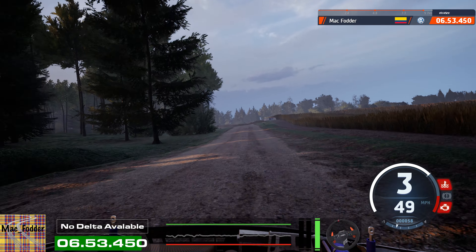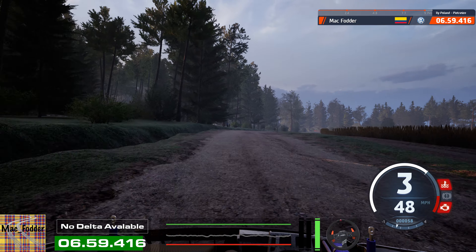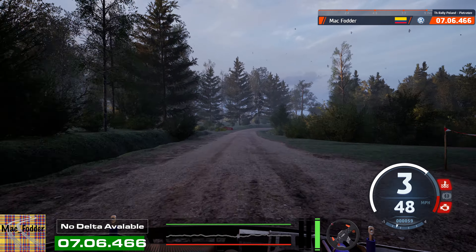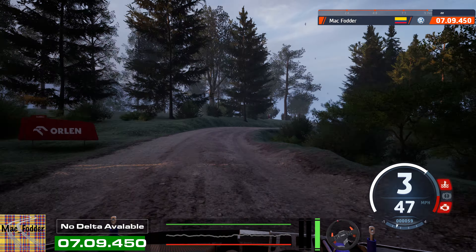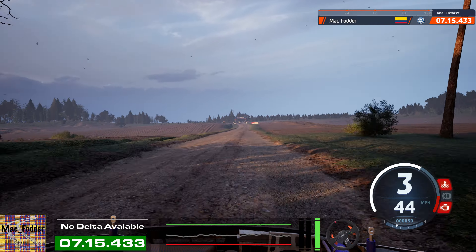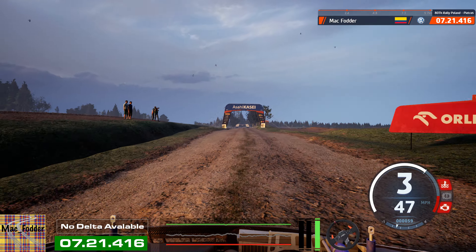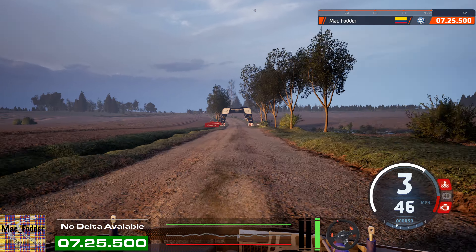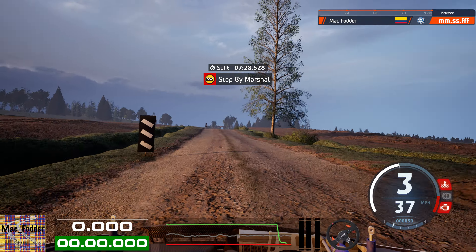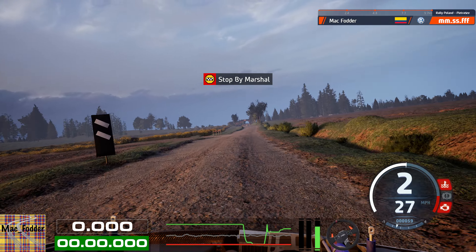Slight left to crest, 60. Slight right, 80. Crest. Into 4 left short, and 5 right, 140. 3 right sharp, into 6 left, 170. Crest, 70. Slight left, over finish, 150 to stop.